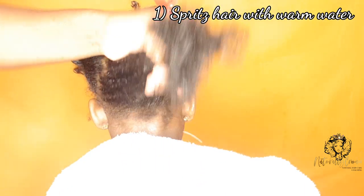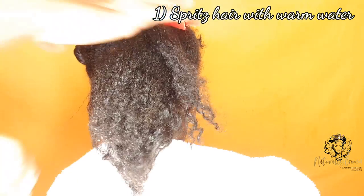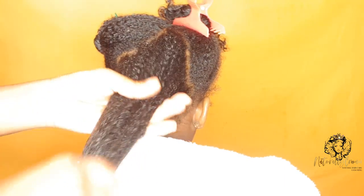The first step is to spritz the hair with water. This opens up the cuticle in preparation for detangling and cleansing.